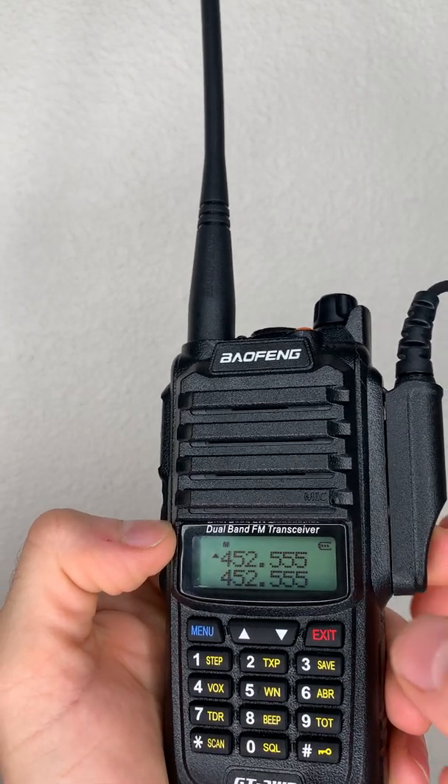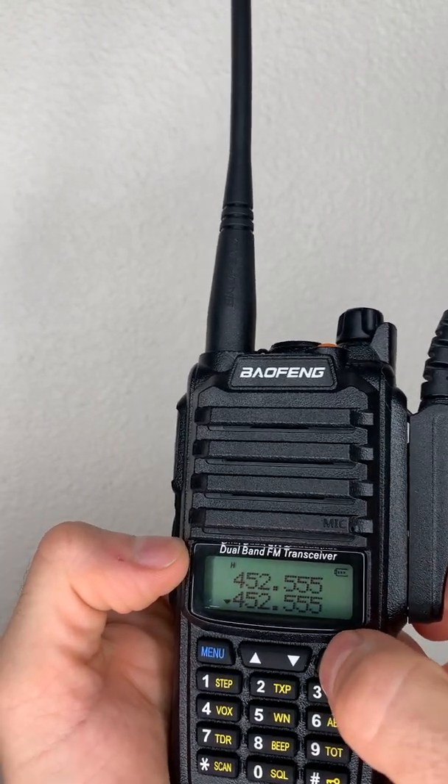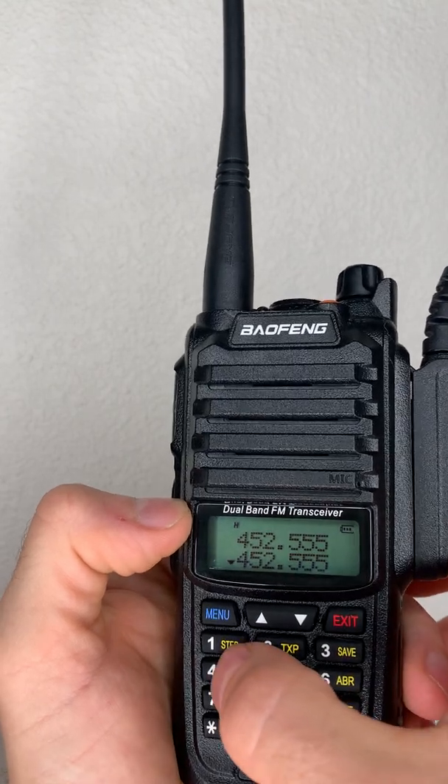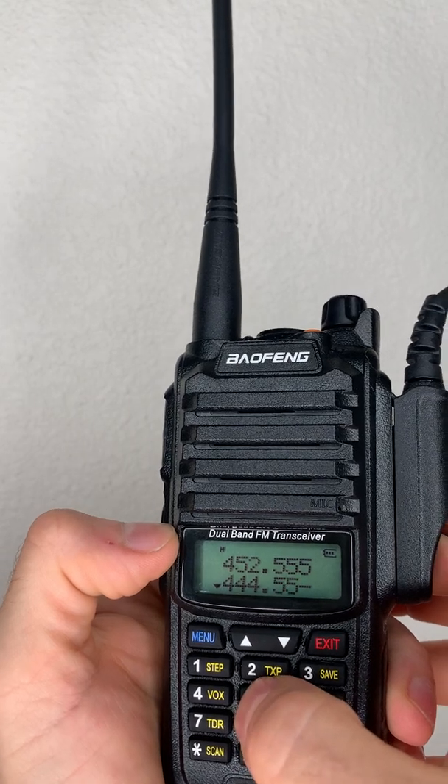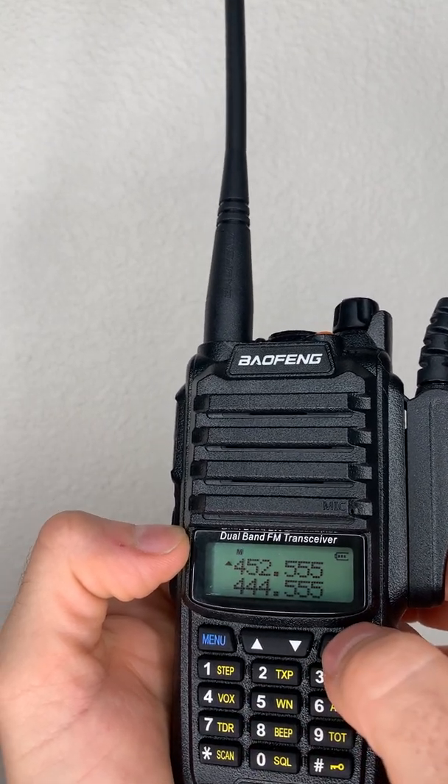If you want to input a new frequency on the bottom, hit exit and the arrow goes down. We'll try what was on the top: 4, 4, 4, 5, 5, 5 — and boom, easy.